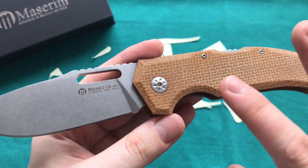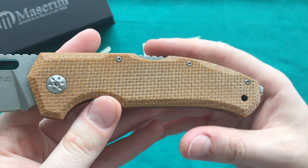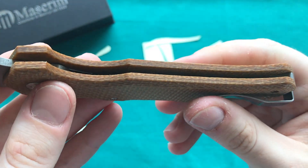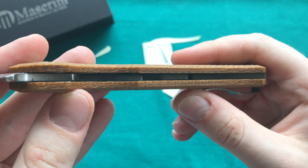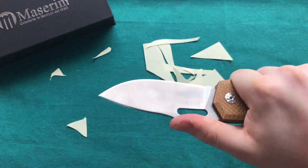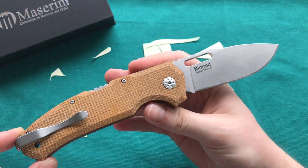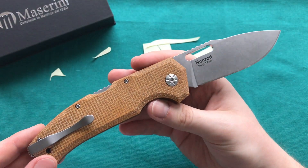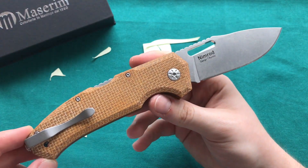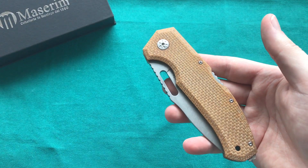The sharpening choil clears the plunge grind — really well done there. Overall there are some very nicely executed touches all over the knife. You have a T8 pivot as well as T6 body screws, though those could be a little bit larger given the overall scale of the knife. The inside of the scale is a little bit squared off, but other than that I'm very happy with the execution. It just feels so good to do some prolonged cutting with it — you really feel like you have a very capable tool, especially with the amazing M390 steel.